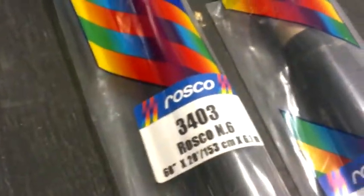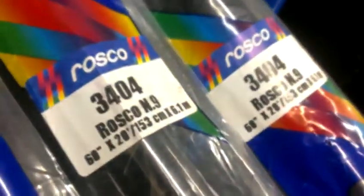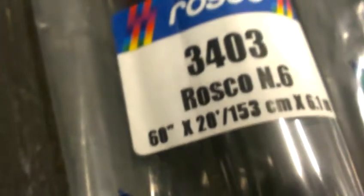Okay folks, we have four unopened rolls of Rosco Neutral Density 6. Actually, there's one Neutral Density 6 and the others are ND9. These are all 20 foot long by 60 inches wide, and there's the metric as well.